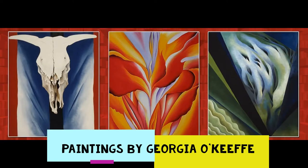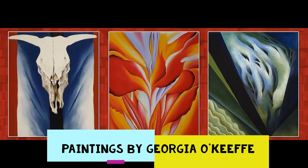Georgia O'Keeffe was an American painter. She was known for her paintings of enlarged flowers, New York skyscrapers, and New Mexico landscapes. Today we will be using watercolor pencils to recreate our own version of O'Keeffe's famous painting titled Cow's Skull, Red, White, and Blue.